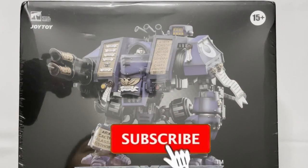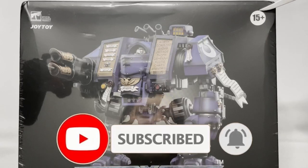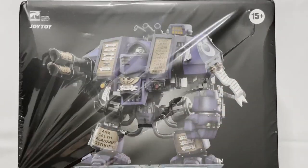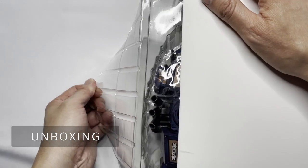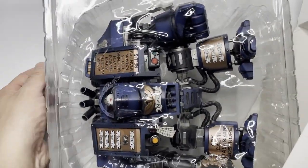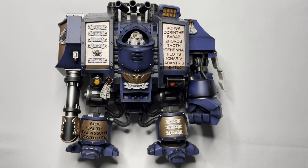Alright Warhammer fans, it is time to get into this Venerable Dreadnought box and see what we have inside. The Venerable Dreadnought has been unboxed and unveiled, so let us take a look at this bad boy and see what's up with it.